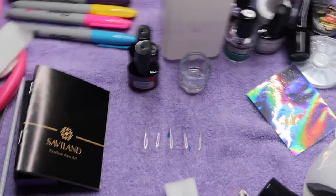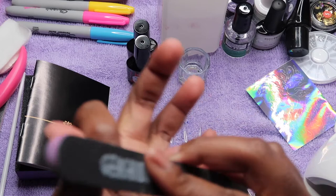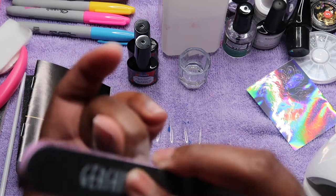I went ahead and cleaned my nails off with alcohol to get rid of any oil, then I'm going to buff out the top of my nails and shape them — get some rough action on them so that the poly gel will adhere to my nail.